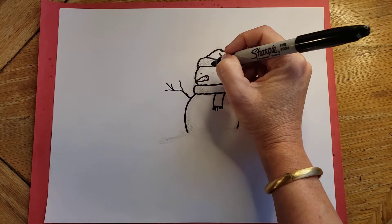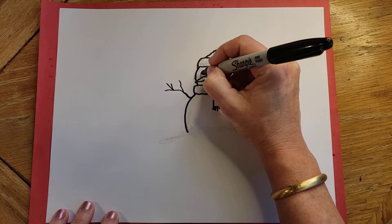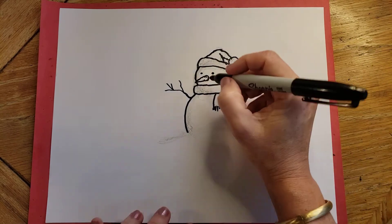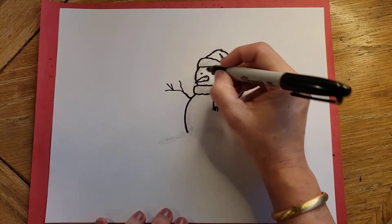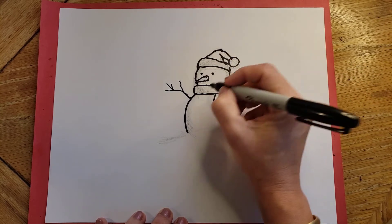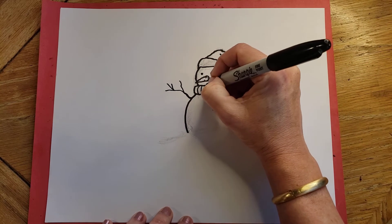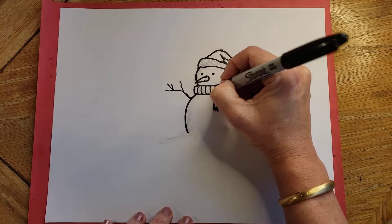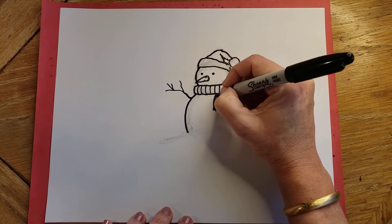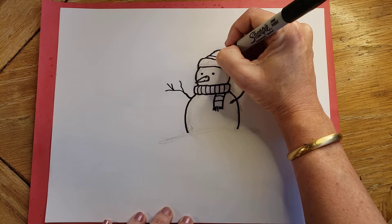Give it some eyes. And if you wanted to do the mouth, it would be dots of coal like this — I know we don't really use coal anymore, but it isn't easy to draw a real mouth on a snow person. Now maybe we'll put some stripes in here, because when you color it you have more to color. Maybe stripes in the hat too.